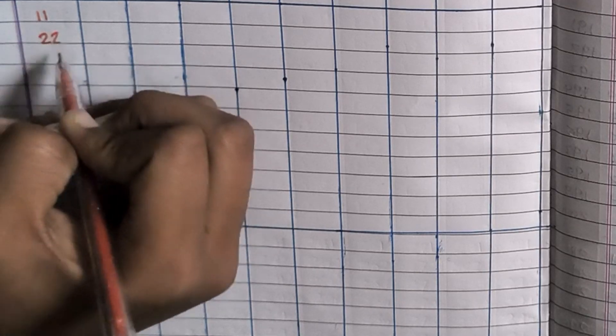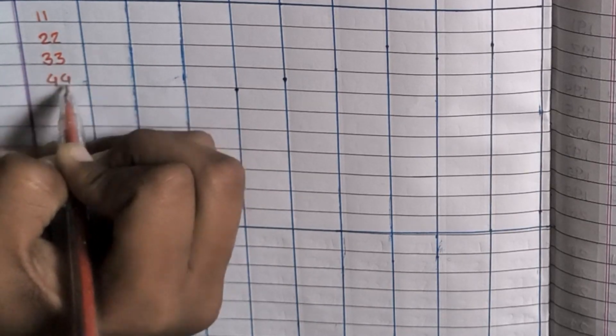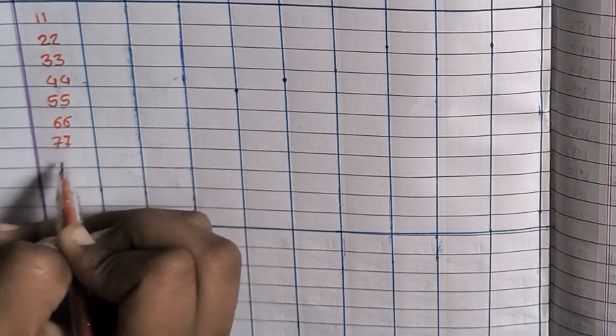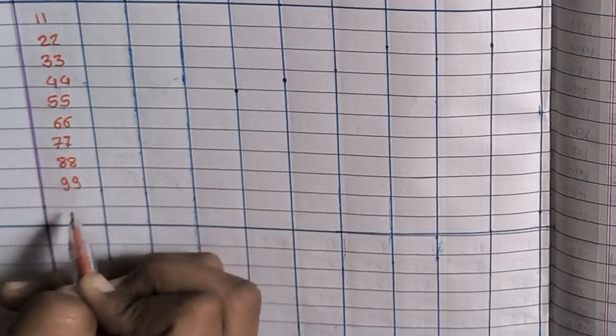11×1=11, 11×2=22, 11×3=33, 11×4=44, 11×5=55, 11×6=66, 11×7=77, 11×8=88, 11×9=99, 11×10=110.